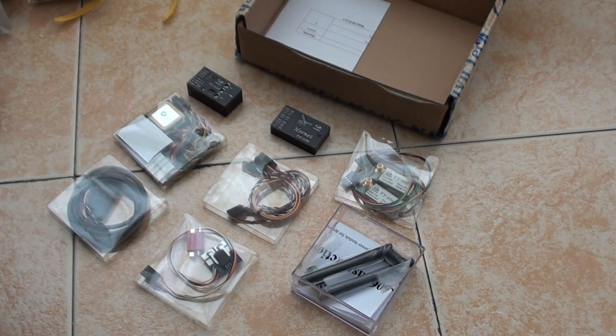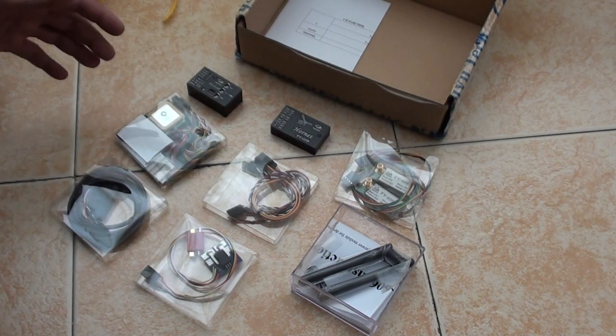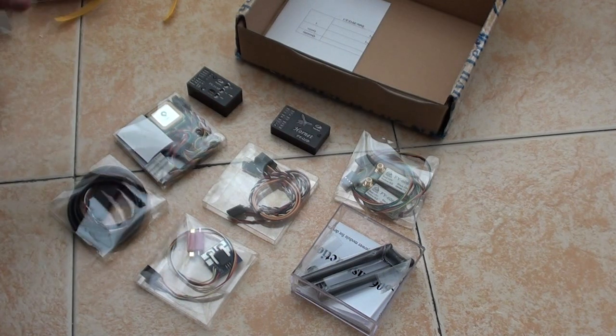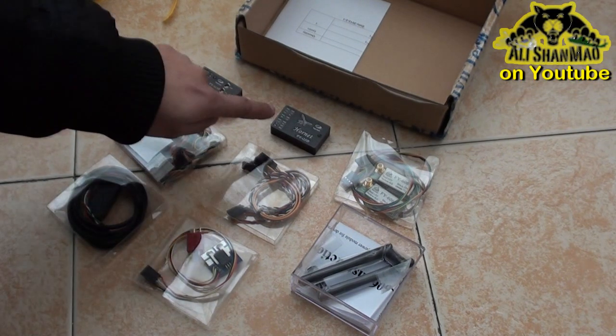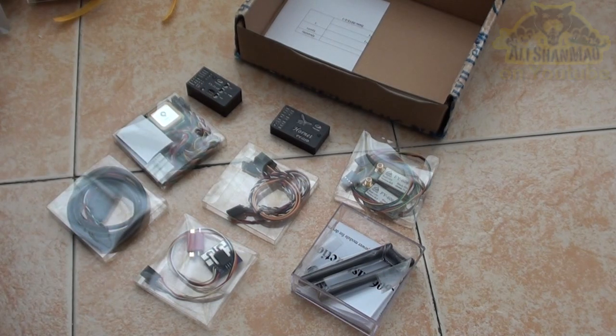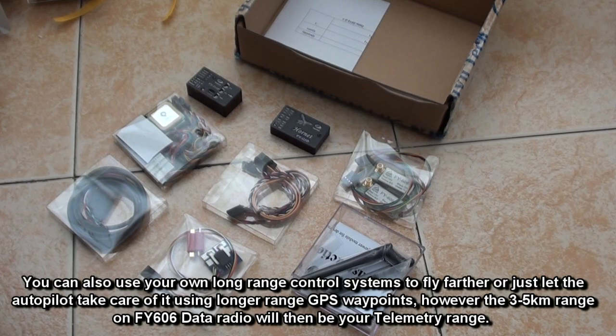So this is it for the unboxing video. Thank you very much Feiyu Tech Guilin for sending me these things. I plan to use FY31AP and see how it works on basic features — how it handles airplane stabilization and how it brings the airplane back in case you lose signals. That is to test its autopilot functions for FPV users using the Hornet OSD. In a second phase of testing, I would like to test the FY31AP with ground control software on my laptop and see if we can turn a Skywalker or any airplane into a simple cheap UAV that can follow eight waypoints within three to five kilometers. If you change the data radio, you can have ten kilometer range as well, but it depends how far your plane can fly.